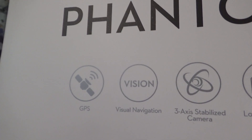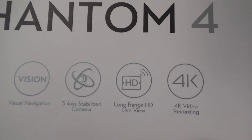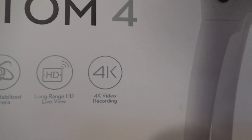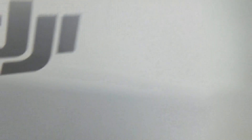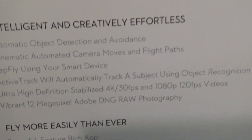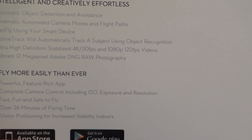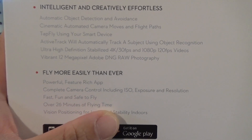Let's look at the box. So we've got GPS, visual navigation, three-axis stabilized camera, long-range HD live view, and 4K video recording. The box is super simple. It's got all kinds of cool stuff. Over 26 minutes of flying time.